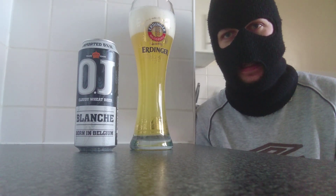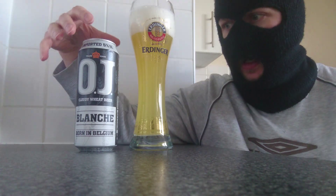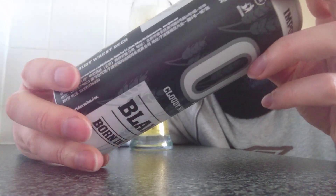Welcome back to my channel fans, it's me, it's Roku. Today I'm reviewing OJ's beer - this is a Blanche, OJ Blanche.